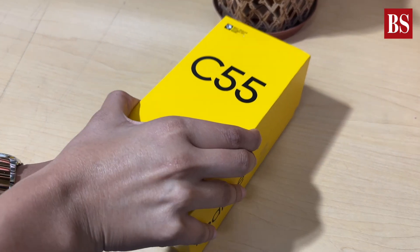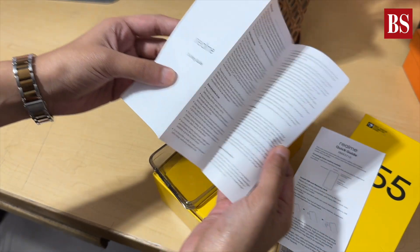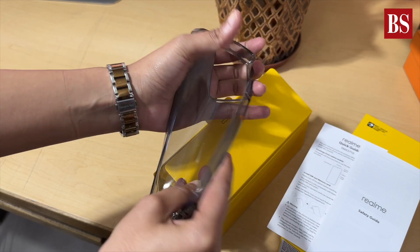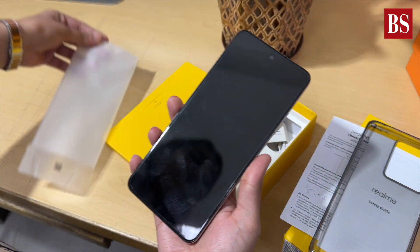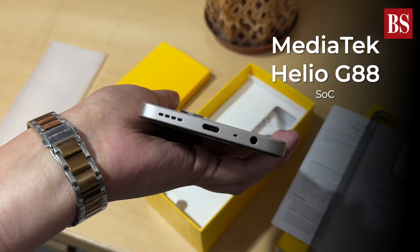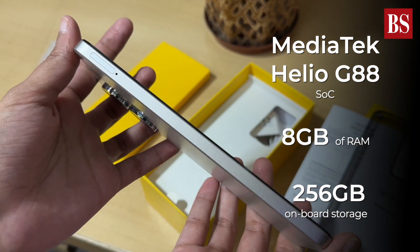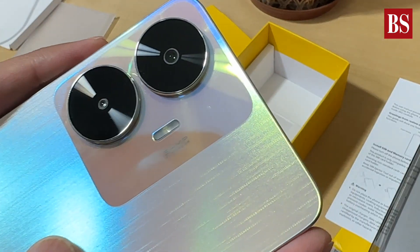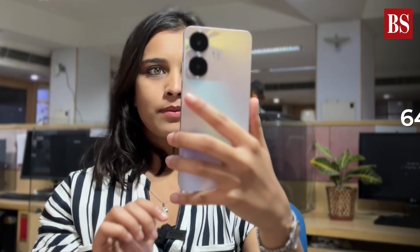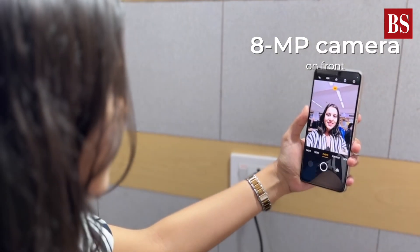Realme just launched the C55, its budget smartphone in India, and we are about to unbox it. This phone is powered by the MediaTek Helio G88 system-on-chip with up to 8GB of RAM and 256GB of onboard storage. The Realme C55 also has a dual camera system on the back based around a 64-megapixel sensor, and an 8-megapixel camera on the front for all your selfie needs.